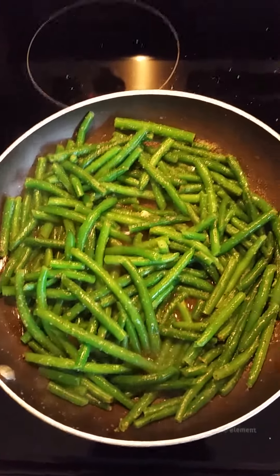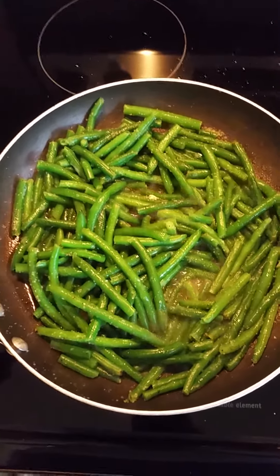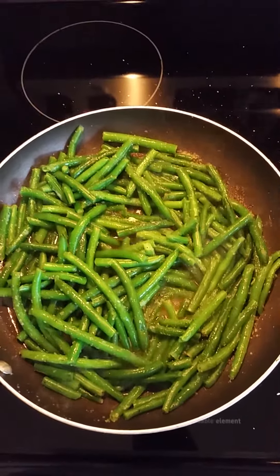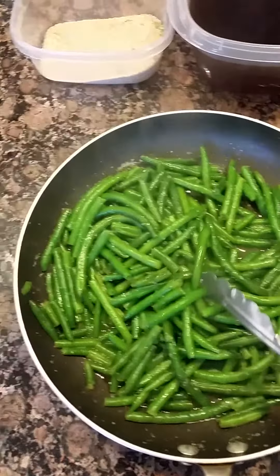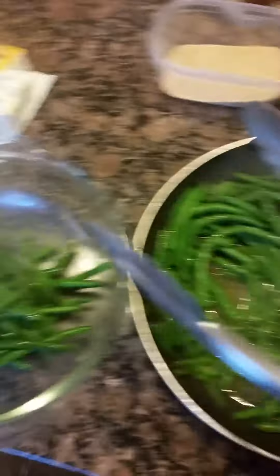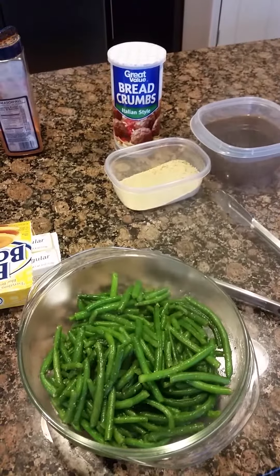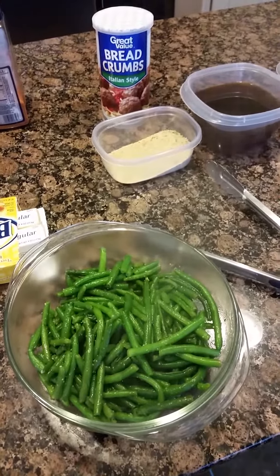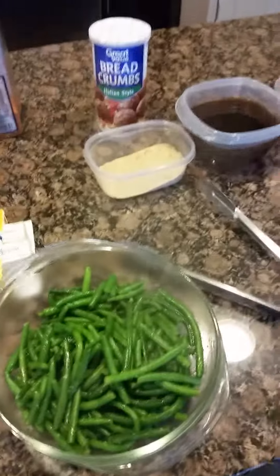They've started to cook — it's only been about 3 minutes. You only want to cook these no more than about 10 minutes. You don't want them to get dark green; you still want them to be a bright green color. Our green beans have cooked for about 7 minutes — see how nice and bright green they look. We're adding them to our bowl. They're nice and crunchy. We used 2 tablespoons of margarine, 1¼ cup of water, a little pepper, and a little garlic salt.